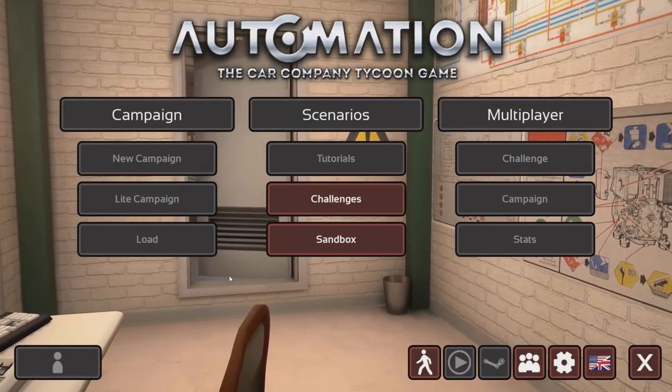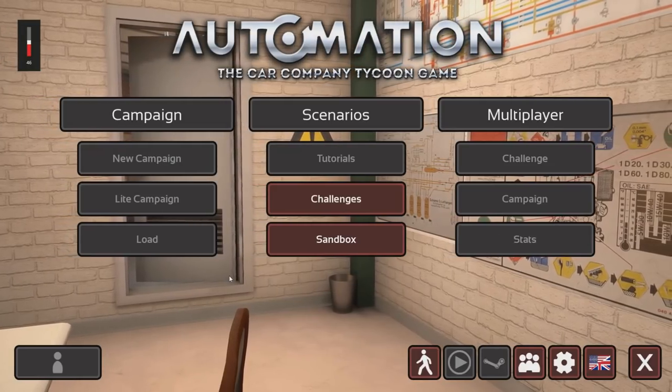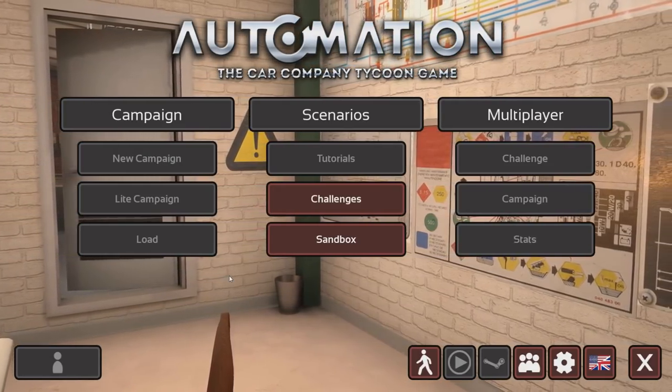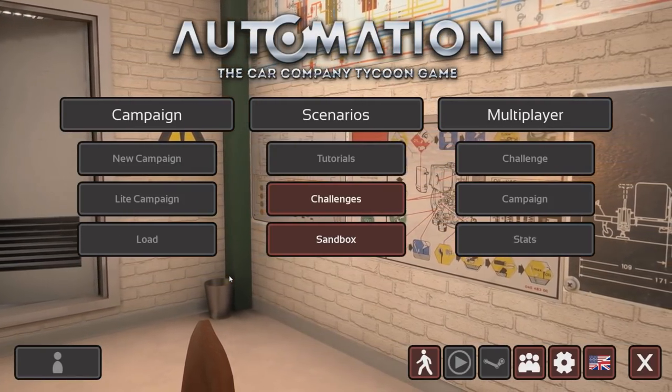Hey guys, you're watching the one and only. My name is AJ. Welcome back to another episode of Automation. Today is going to be a really exciting day, for me at least, because we're going to be building a pickup truck. I've never built a pickup truck in Automation before, so it's going to be completely new to me.